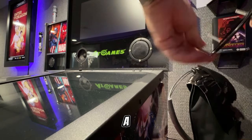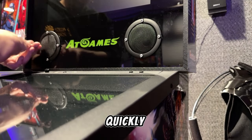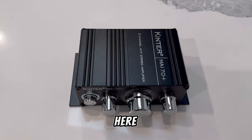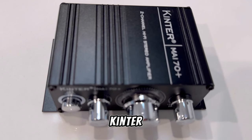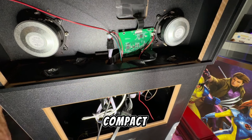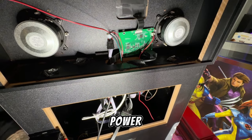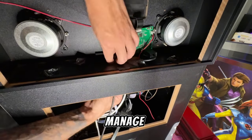Try not to use a power drill or an impact drill — you will strip them out quickly. And here comes the power player: the Kinter MA170 Plus two-channel mini amplifier. This compact powerhouse will give our new speakers the juice they need to really shine. These speakers require more power than the OEM board can probably manage, plus we can fine-tune the output to our liking.